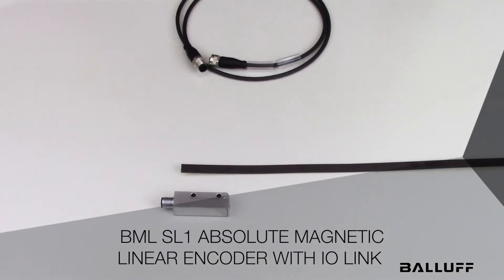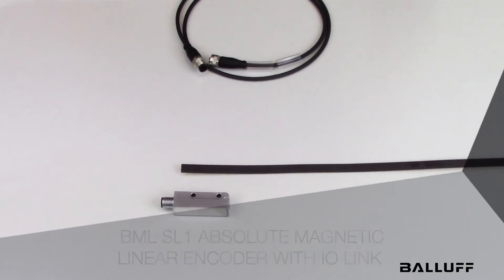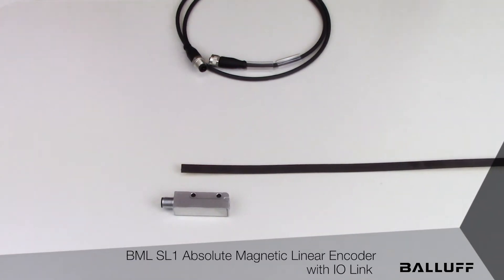Introducing the Balluff BML SL1 Absolute Magnetic Linear Encoder with IO-Link interface. The SL1 is the latest addition to Balluff's Magnetic Linear Encoder family.